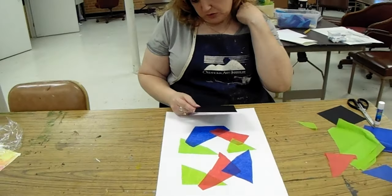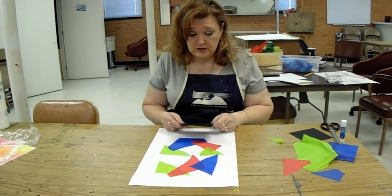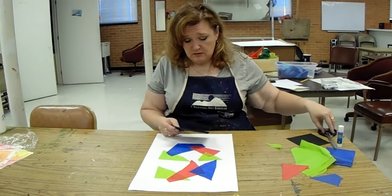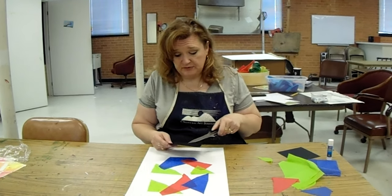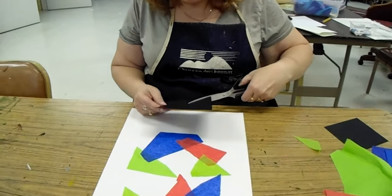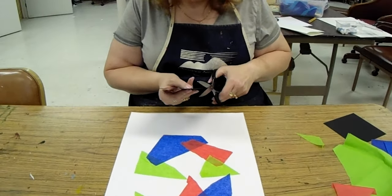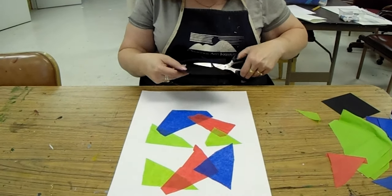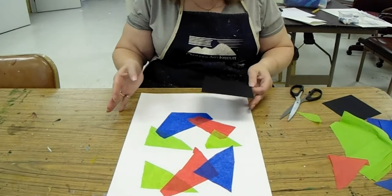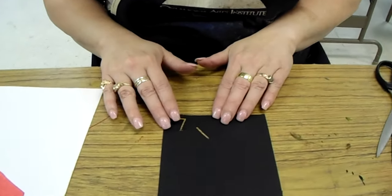Now I'm going to think about how I'm going to cut this piece of square construction paper to make an interesting design. I don't want to cut too far into the center on my first couple of cuts — I want to keep it towards the edge. I want to look at this kind of as a puzzle. That piece slips right in there.